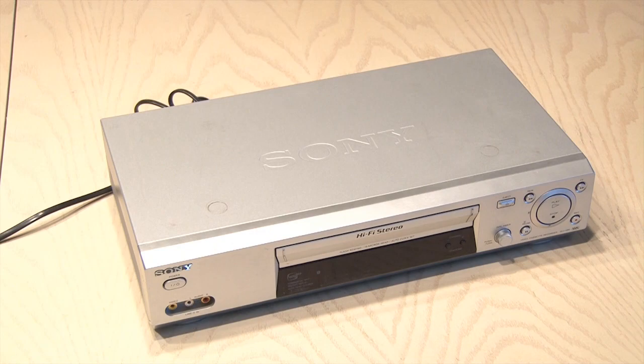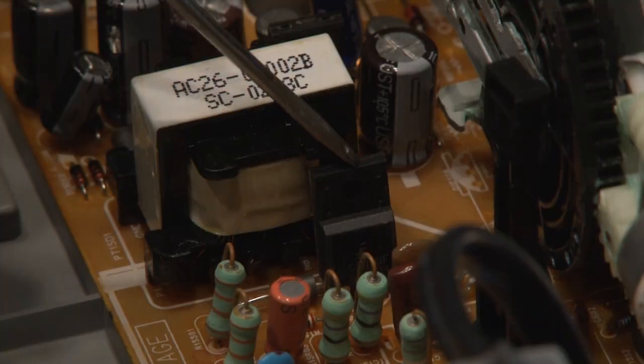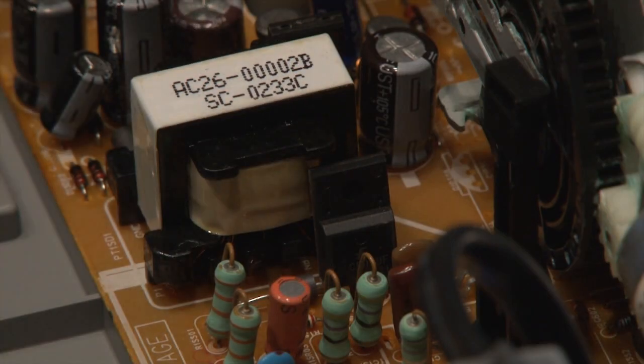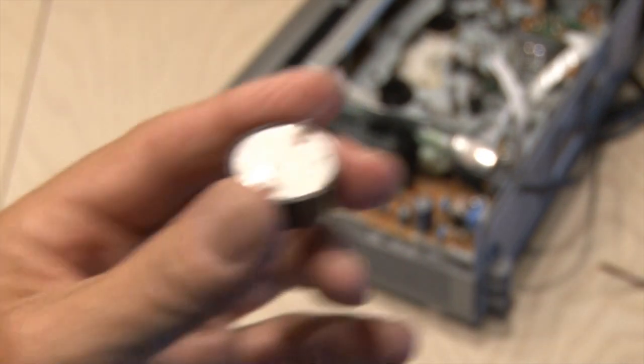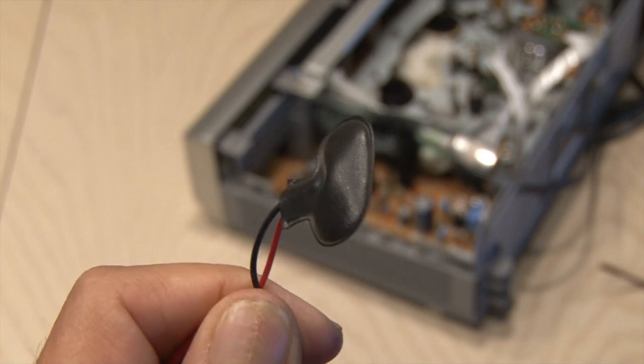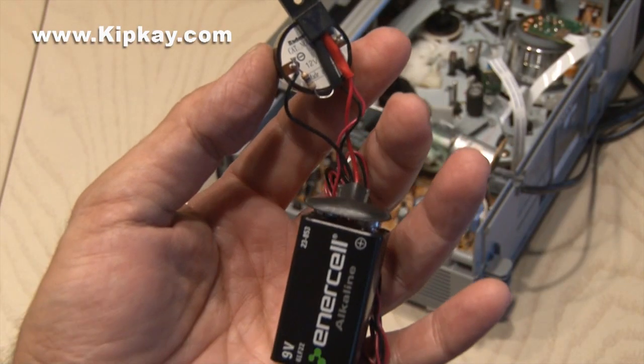I'm sure you've got an old VCR just sitting around in the garage collecting dust. Let's pop it open and get the main component from inside — you'll be looking for a small transistor, and it's got to come out of there. You're also going to need a 10 mega ohm resistor, a 12 volt buzzer, and a 9 volt battery clip. You can get these components at your local electronics store.